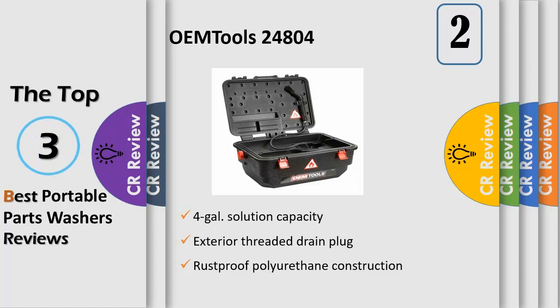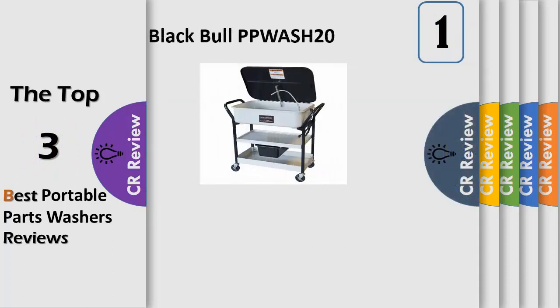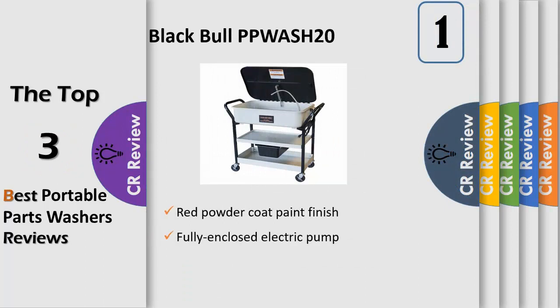Built-in 110-120 volt pump can handle 4 GPM. Removes grease, grime, and oil from engine components, oil pans, carburetors, and more. Fully enclosed electric pump recirculates fluid for quick parts washing.